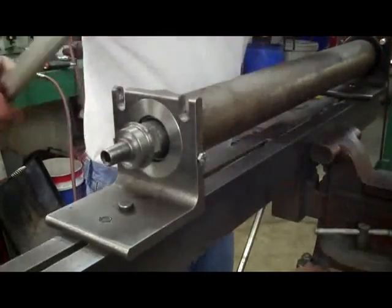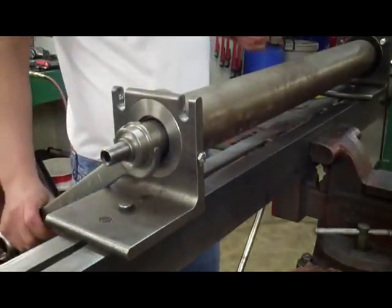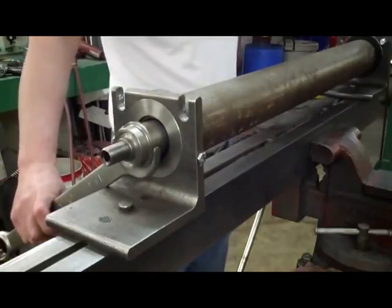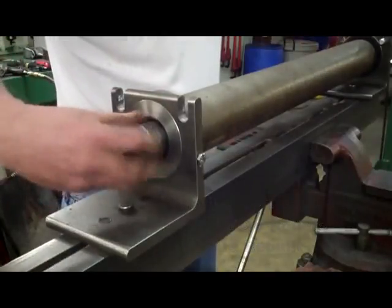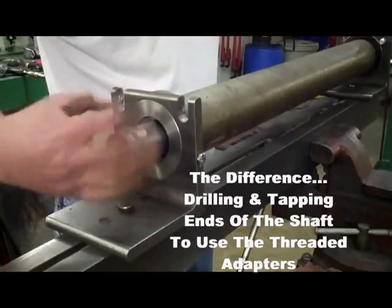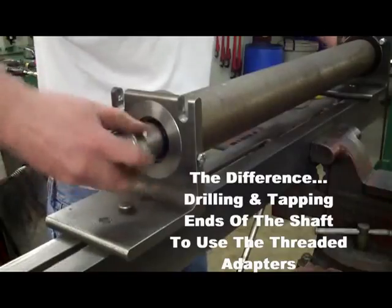Use two 1-1/4 inch open end wrenches. Rest one on the frame, then tighten the other end and both bearings will be pressed in at the same time. This process is very similar to the way the new Toro rollers are rebuilt. The main difference is these threaded adapters were used after the ends of the shaft were drilled and tapped at the beginning of this procedure.